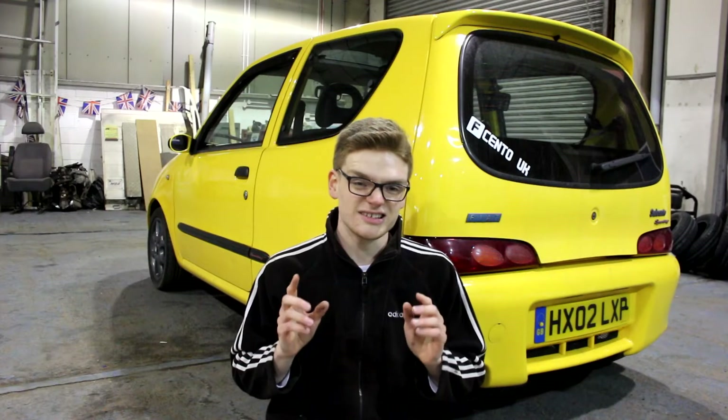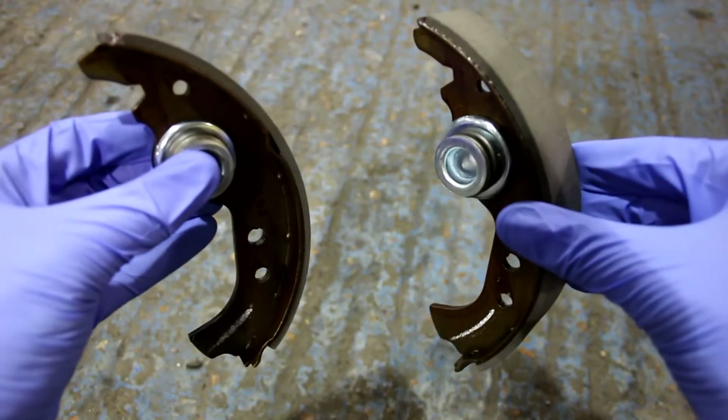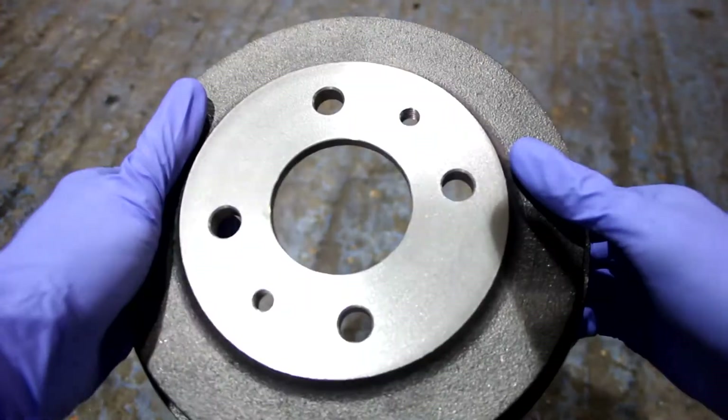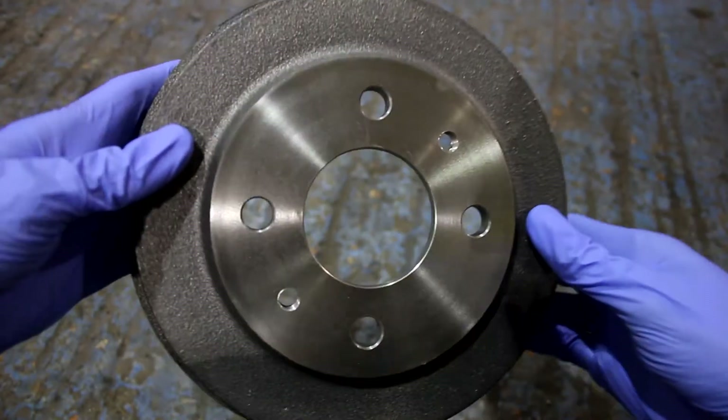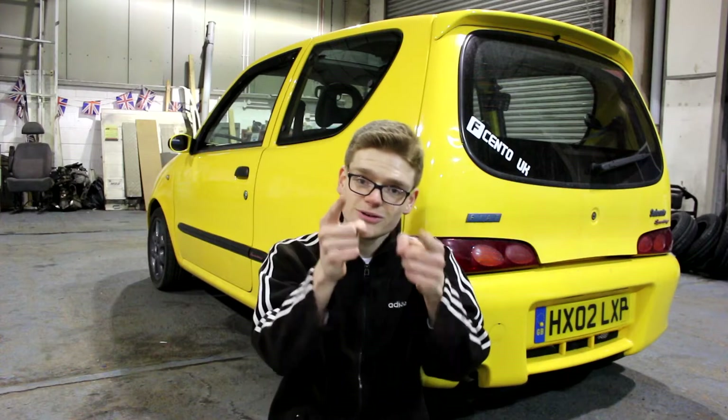Today, we're going to be putting on some brand new and slightly uprated rear shoes as well as some brand new rear drums. And since it's quite a common thing to do for most basic, small, cheap cars, I'm going to do a little tutorial on how you can change your drums and shoes for your rear brakes.